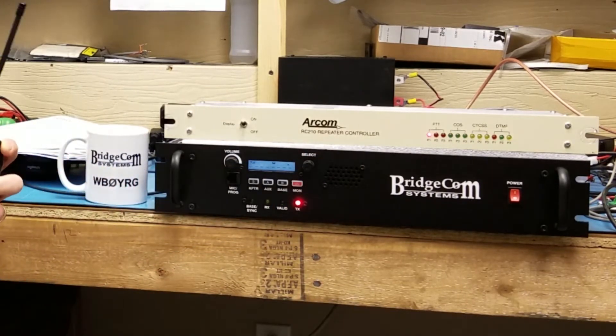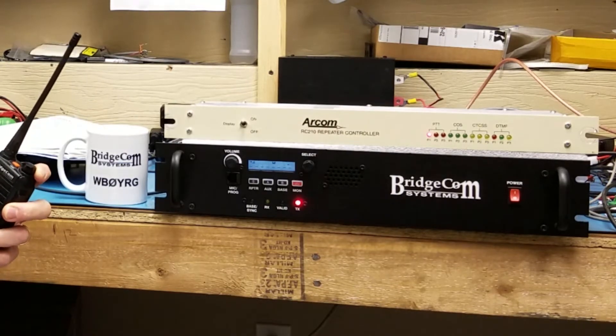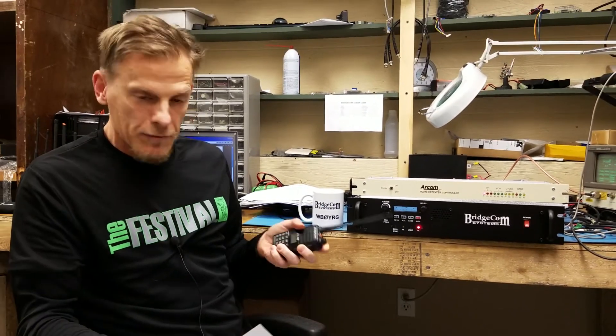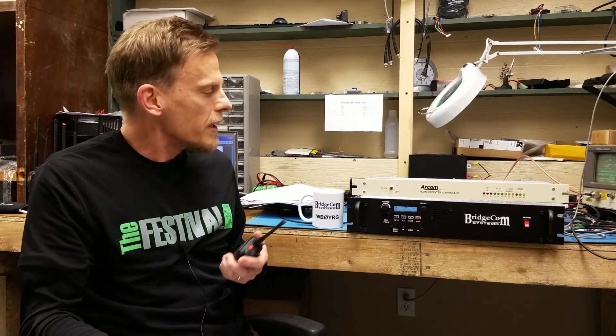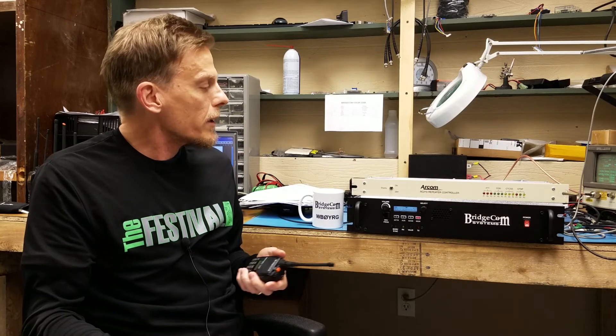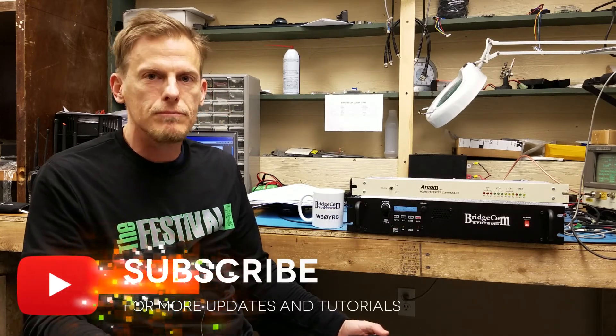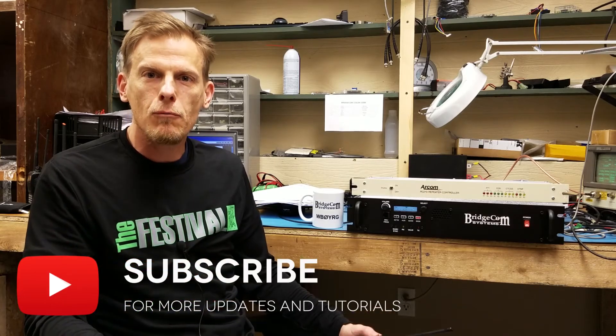This is the N4YR 220 repeater — clock not set. Haven't set the clock obviously, but no big deal. That's easy to do and the customer will do that once they get it. But yeah, quick video here on the repeater with the RCOM — 100% compatible. Thank you for watching.